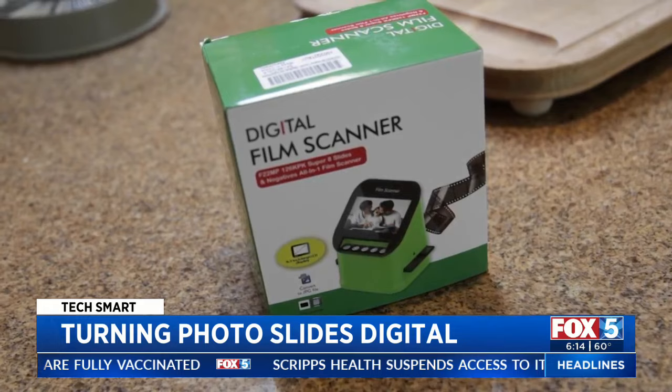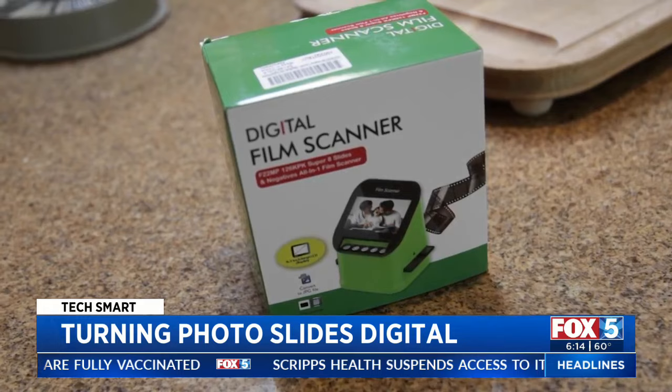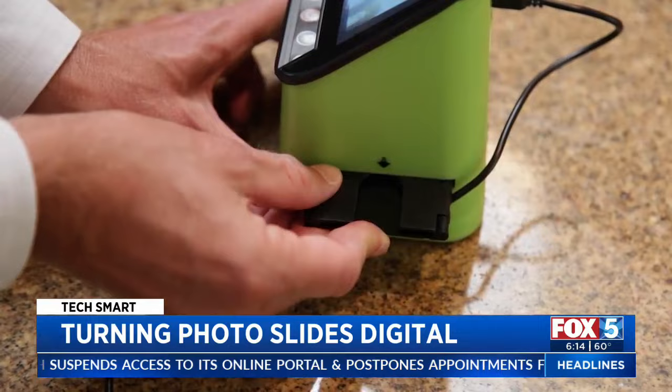Close it up — there it is. First, we tried a $140 slide scanner from DigitNow. The process is simple, but takes time. Once your photos are scanned, you can transfer them to a computer.